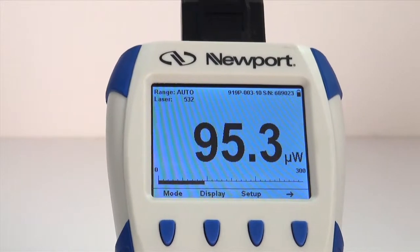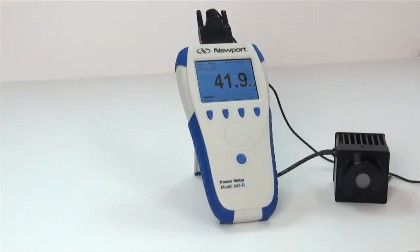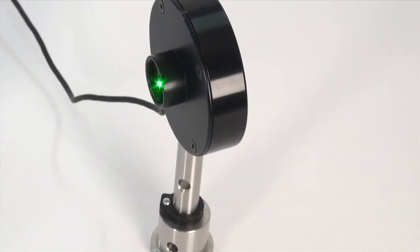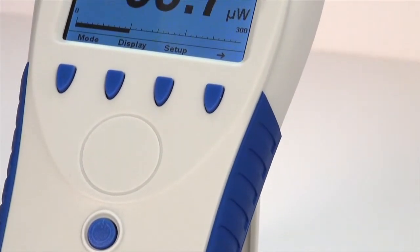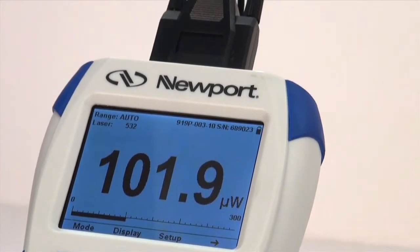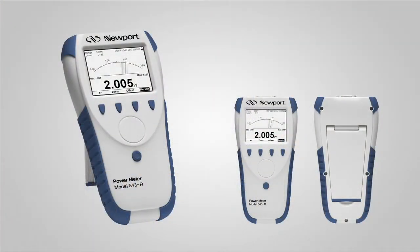When you have made your selection, press OK. The above settings will automatically be saved for the next time the 843-R is used. To take a measurement of a single pulse, wait until Ready is flashed on the screen. Fire the laser. The display will go blank for about 2 to 4 seconds while the energy is being integrated. The pulse energy will then be displayed. Wait for the Ready indicator before taking the next measurement. If you fire another pulse before the meter is ready, the reading will be inaccurate or will not be displayed. Congratulations! Your 843-R series power meter is now configured to take a single-shot pulsed energy measurement.